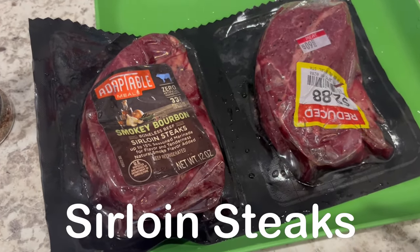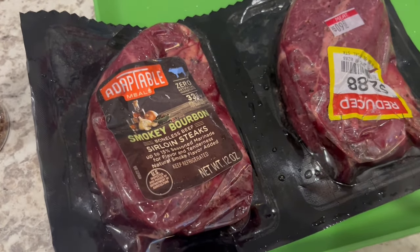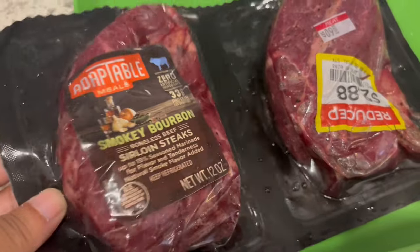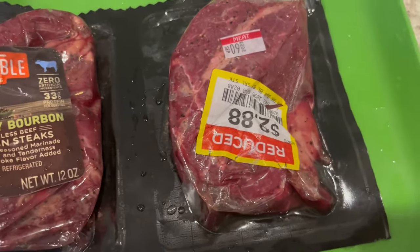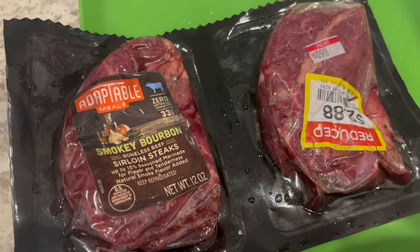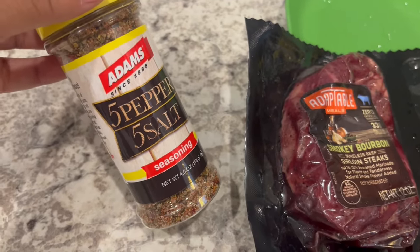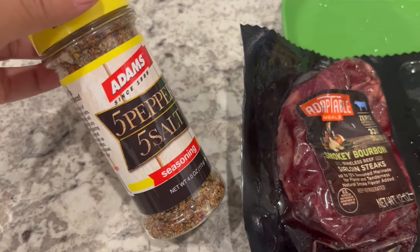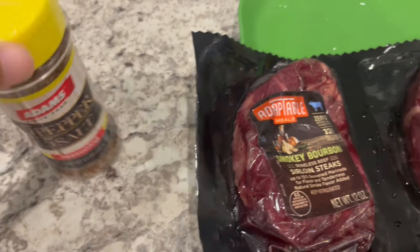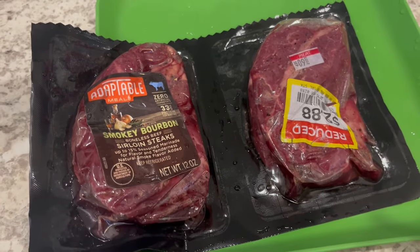For dinner tonight we are having sirloin steaks I had in my freezer — I got these on sale from Kroger. You get two sirloin steaks for $2.88, can't beat that. Last time I felt they lacked flavor, so I'm using five pepper five salt seasoning from Adams. My cousin who loves to grill recommended it as one of his go-tos. I'll be back once everything is plated up.